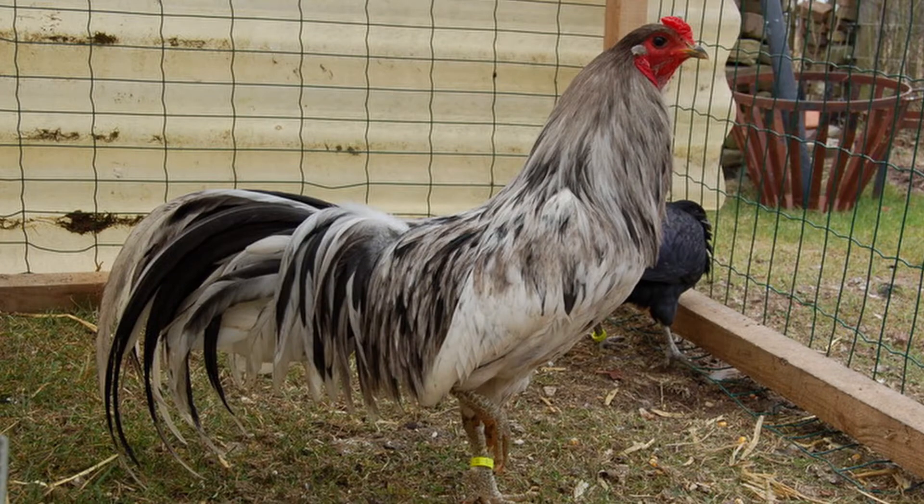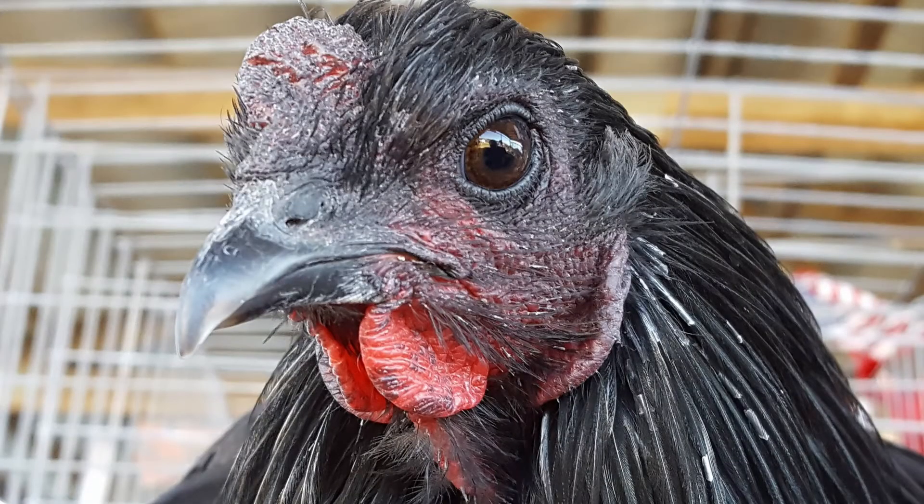While primarily used for exhibition, their self-sufficient dispositions make them well suited to a life off-grid on a homestead. Since this is not an especially domesticated breed, they have wild personalities. Sumatra chickens have a personality more like a wild game bird than a chicken. In other words, they're skittish, nervous, and generally not as friendly as some other breeds.